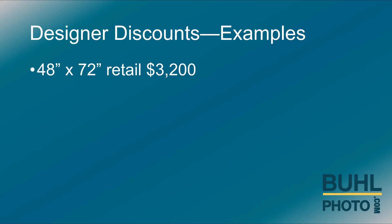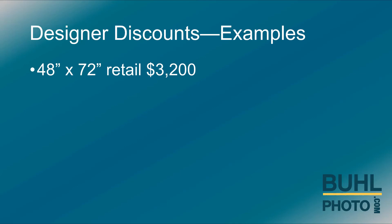A 48 by 72 retails for $3,200. One installation annually equals a 20 percent discount, or $640 in profit to the designer.